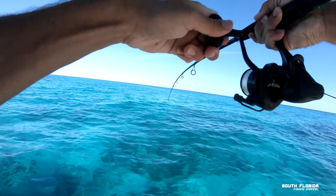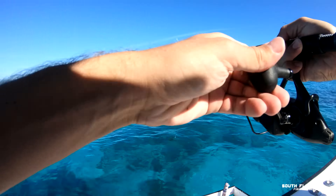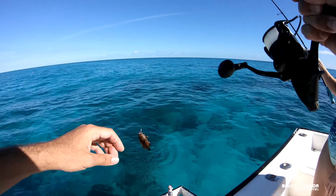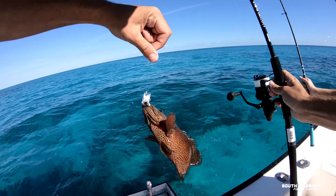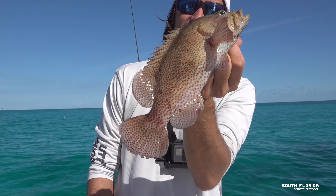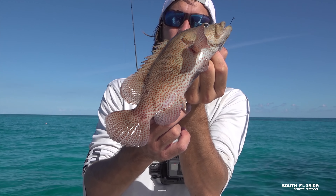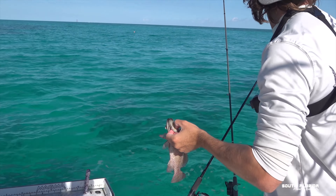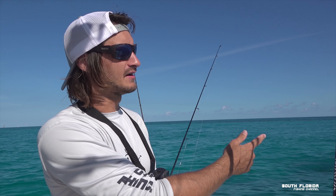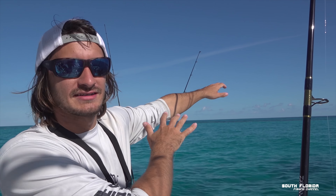Oh yeah, I got one — what is that, a grouper? Oh my goodness, so cute — that's a rock grouper, I think. Look at this little pretty guy. Too small, away he goes. Now we're gonna go offshore — we've had enough of this shallow-water fishing, we want to catch something real big.